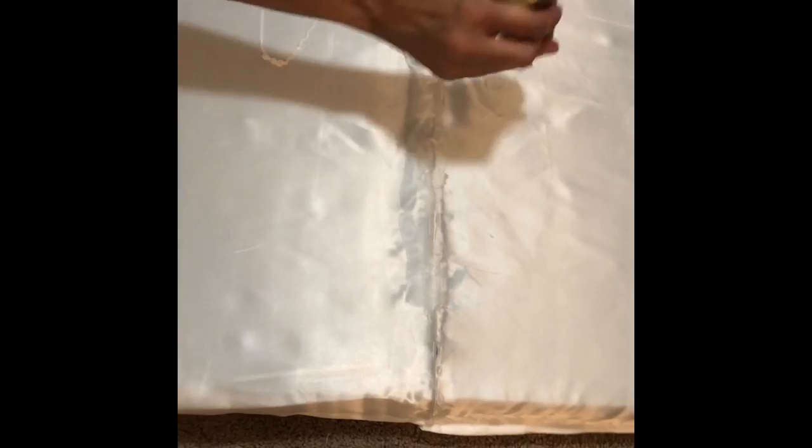Now after we've done our little headboard, we have the styrofoam board and we're going to be gluing it to the headboard, which is going to give it some support. We'll be placing it more towards the bottom, using the tacky glue — just like that.